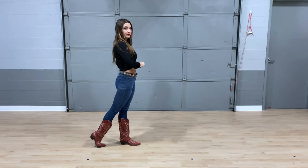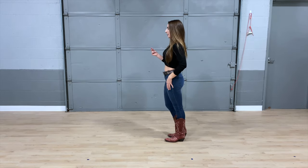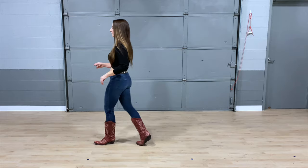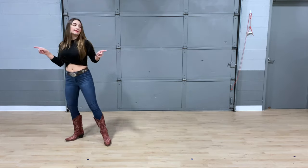It's a half turn on that triple step. Let's take that nice and slow again: five, six, seven, eight, walk it — one, two, three, and four — rock five, six, seven, and eight. So you're turning as you're doing your triple step.